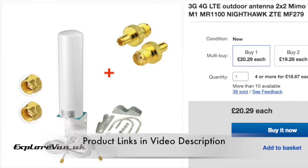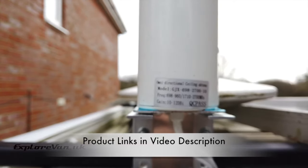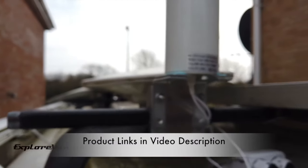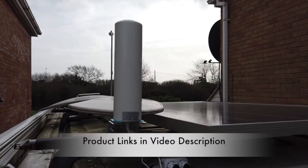To partner the device we went with this external MIMO antenna, which can be picked up for between £13 and £20. Admittedly I was a little dubious about the ability of the aluminium bracket that came with it to cope with wind resistance while travelling, so I have reinforced it with steel brackets.